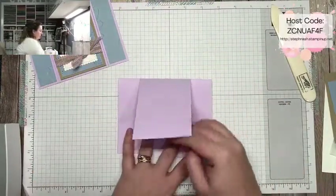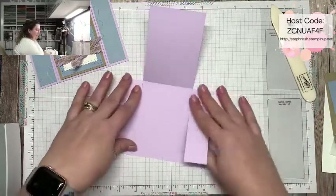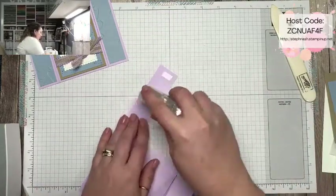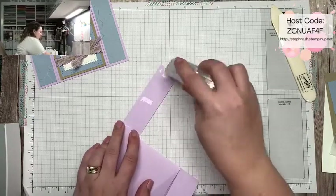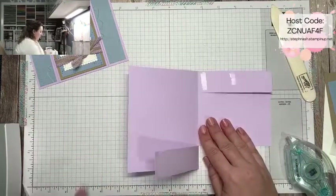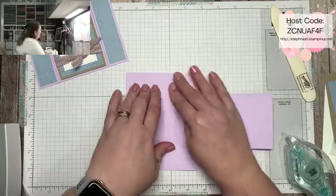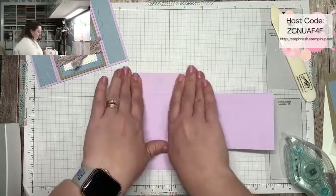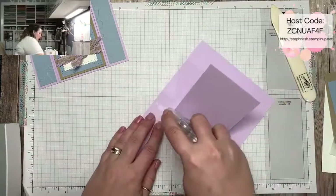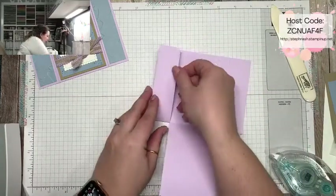Now your card has two little flaps. The first thing we want to do is attach those flaps to our card base using stamp and seal adhesive — just a little bit, you don't need a ton. Open up the center flap, line up the edges of the card to make sure they're straight, and give it a good push. Do the same thing on the other side — a little adhesive, open the center flap, and line up the corners.